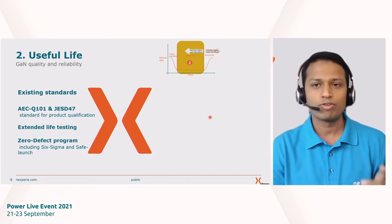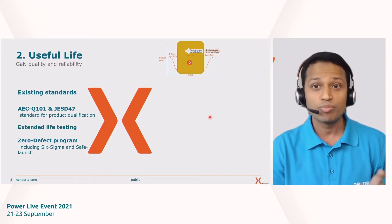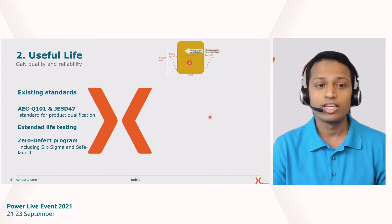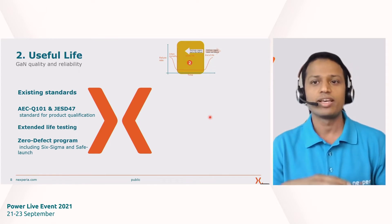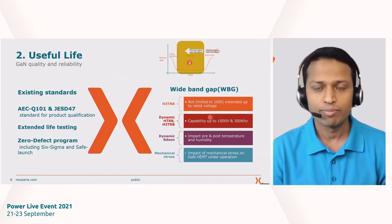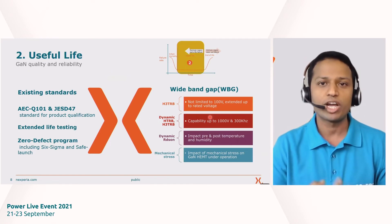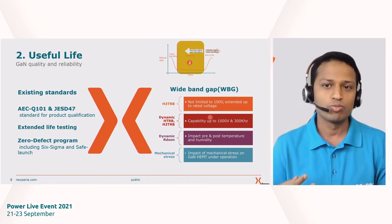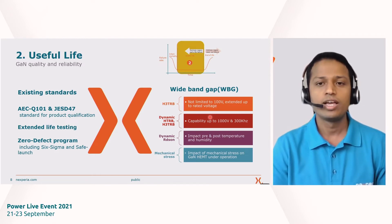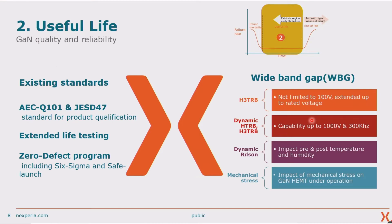We also have a zero-defect program, meaning everything must meet Six Sigma standards with sufficient actions to ensure a safe launch. So meeting existing industry standards is the minimum requirement. What we have also done — through active involvement in different wideband gap forums and continuous customer interaction — is add many more tests that are not part of any AEC Q101 or existing standards requirement. I will take you through a few of them, starting with H3TRB — High Temperature, High Humidity, Temperature Reverse Bias Test.